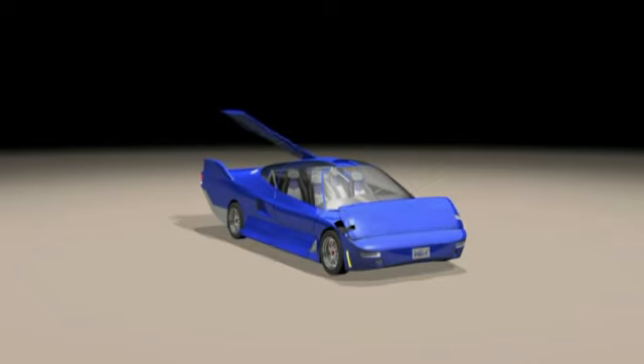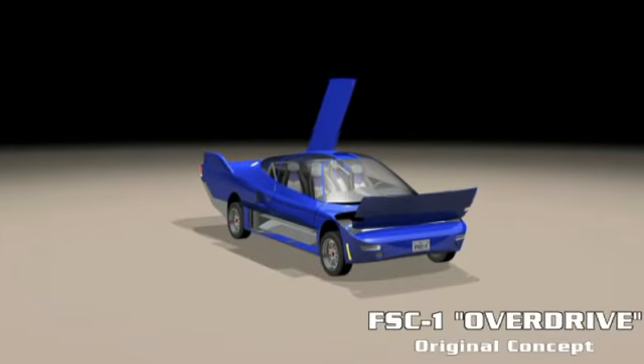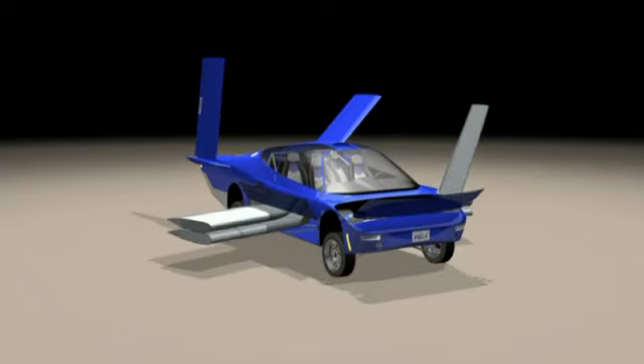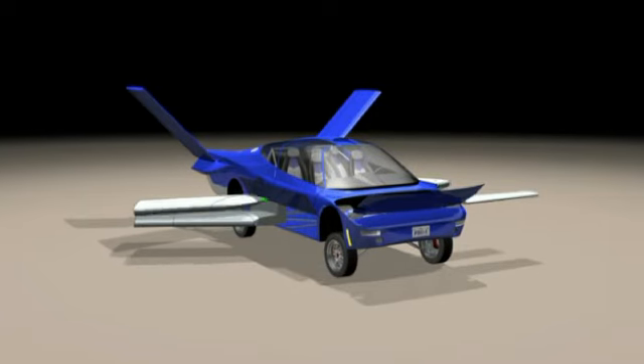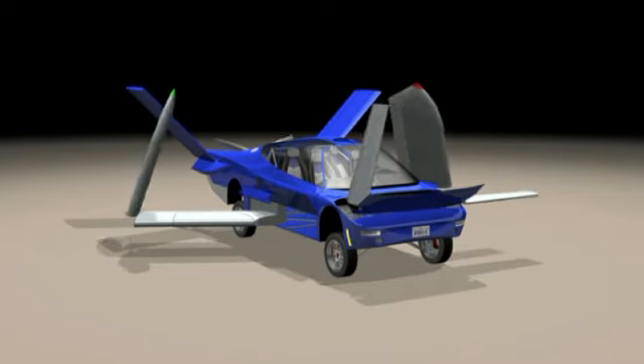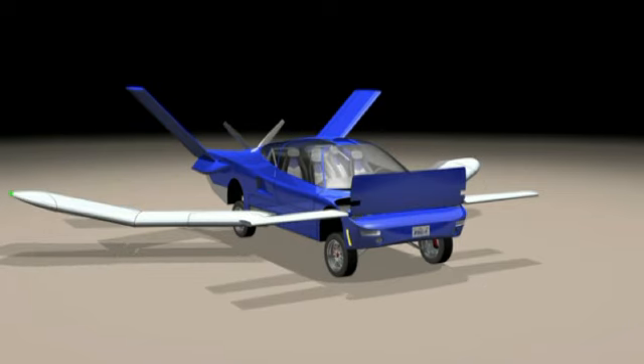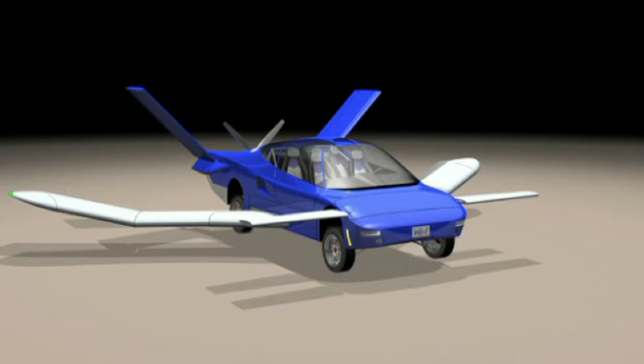The Overdrive is a totally integrated flying vehicle that maintains the looks and performance of a sports car, yet is able to convert to a high-speed aircraft with a simple push of a button from the cockpit. It can seat up to five people and is designed for high performance with a 450 horsepower supercharged engine. We expect top speeds to be at nearly 180 miles per hour on the ground and about 275 miles per hour in the air.